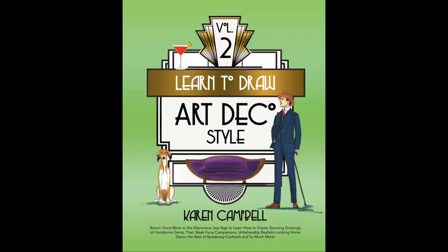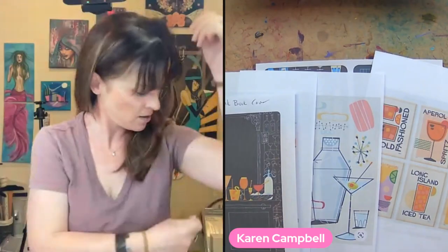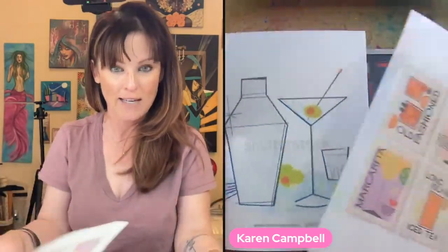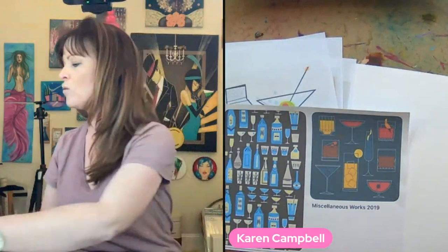I'm going to be working on Bristol paper — you can use regular paper if you want. I love drawing cocktails; I have a whole bunch in my 'Learn to Draw Art Deco 2' book. They're really fun but hard because they have perfectly straight lines, so it's hard to freehand them. What I did in the drawing club was print out super fun mid-century mod cocktail images and use them for inspiration.